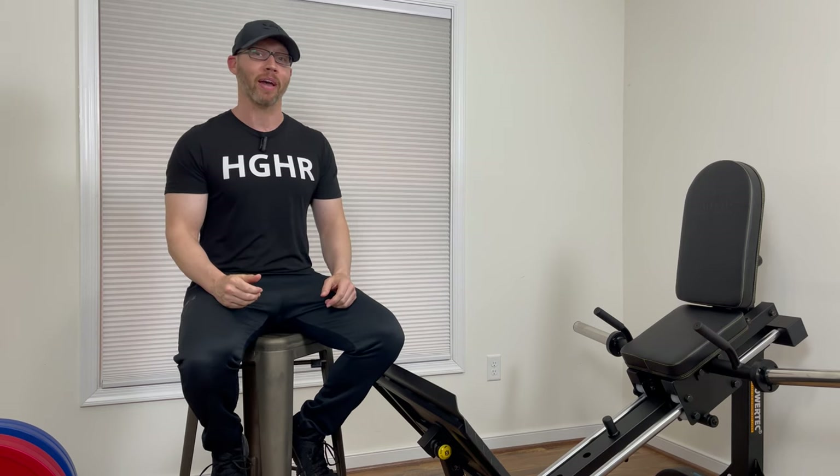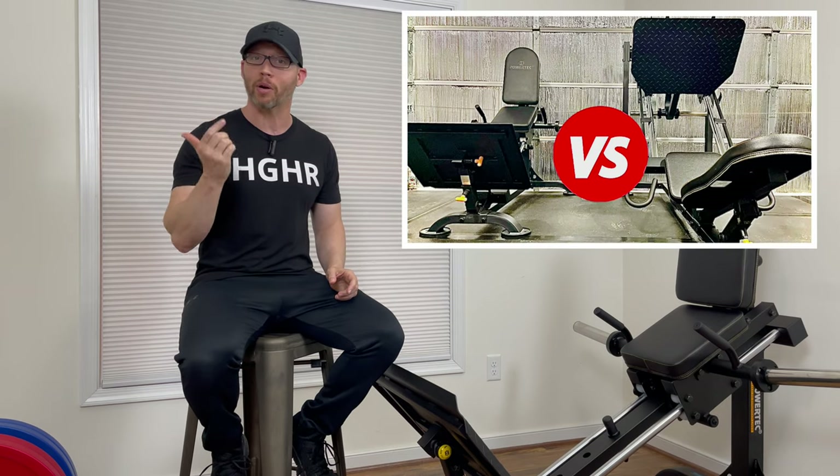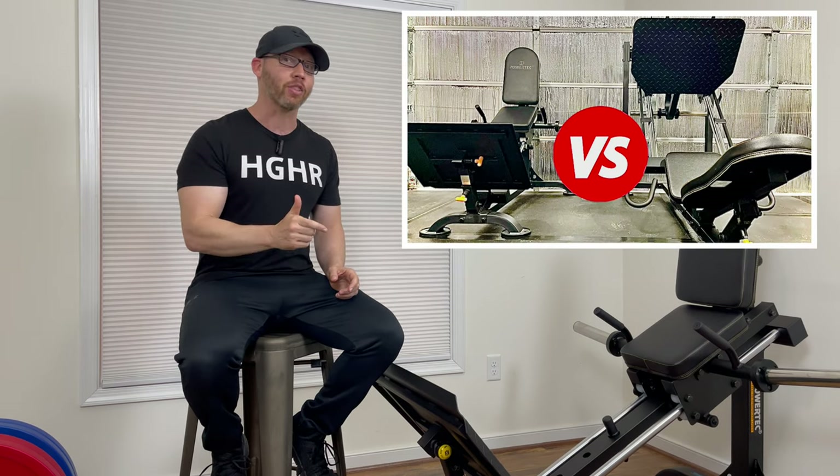Since then, my reviews have improved a little bit and so has the Powertech Compact Leg Sled. I have always liked the design of this machine and when I compared it to the very well received Powertech Leg Press, I gave the Leg Sled the win.